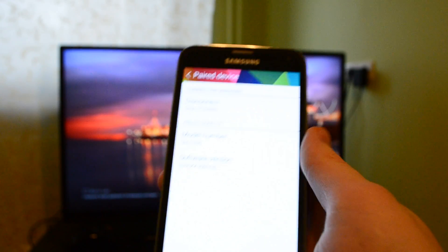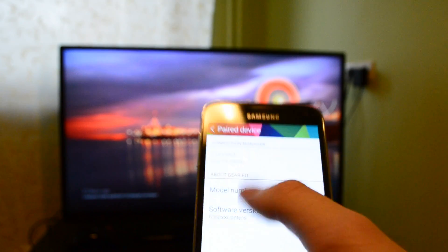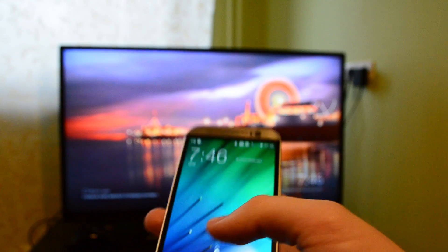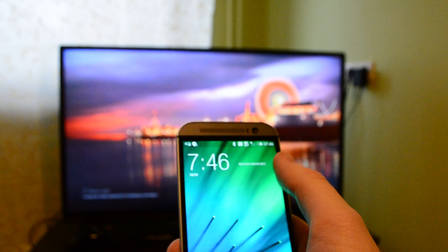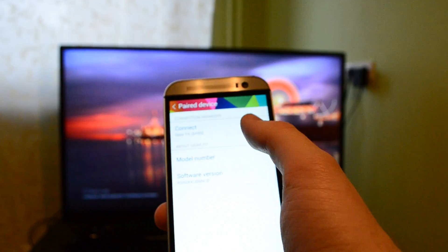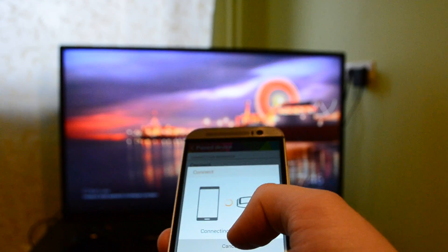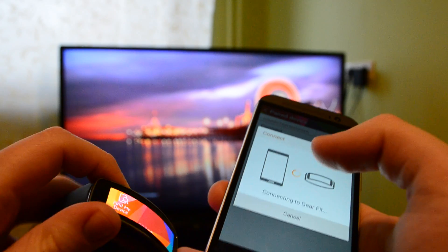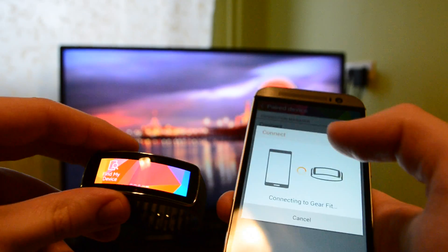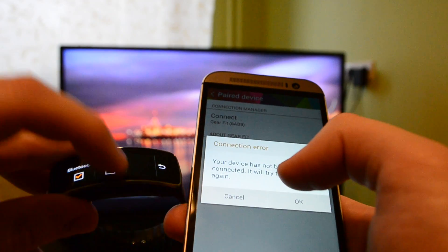With a bit of reverse engineering, you can actually get it working with any other Android phone. You just first need to disconnect it from your Galaxy S5, enable developer mode, and allow third-party applications on the other phone. Then you need to enable Bluetooth visible mode on the watch itself, and then just connect it.